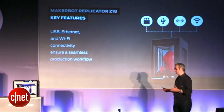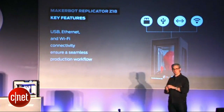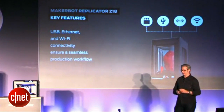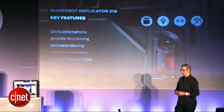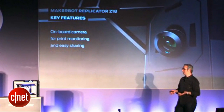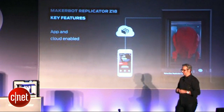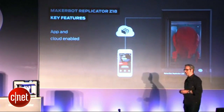It's ultra-connected, so whether you want to use your USB stick, connect by a USB cable, Ethernet cable, or connect over Wi-Fi, we've got you covered. It's got the same great camera to make it easy to share your designs and monitor your 3D prints. Just like the other machines, it's app and cloud-enabled.